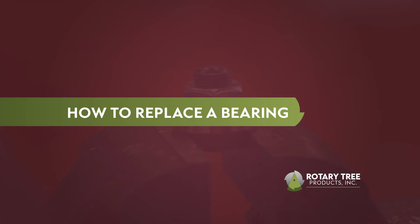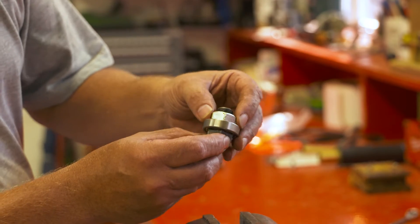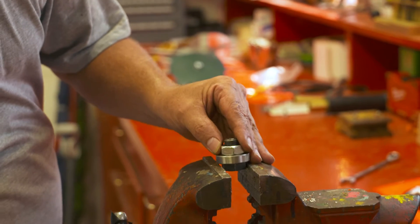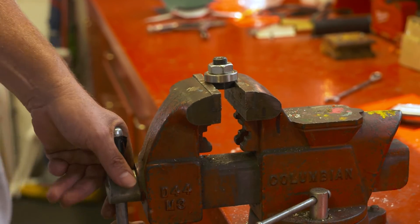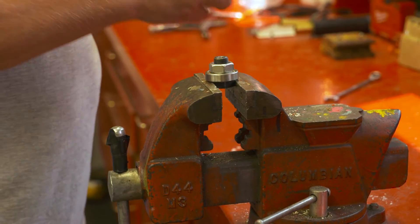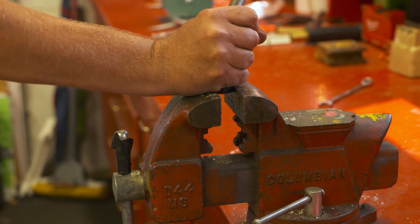A routine maintenance item you should perform periodically to ensure optimal performance of your Benecke pruner is replacing the bearing. To replace a worn bearing on your pruner, take the arbor out of the head and secure the flat sides of the arbor in a table vise.